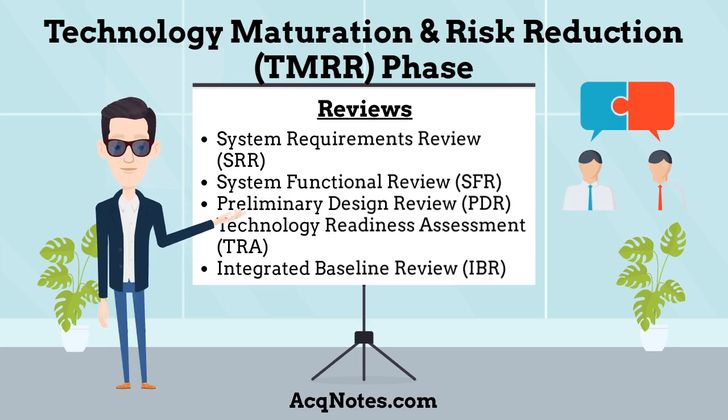The main technical reviews conducted during the TMRR phase are: System Requirements Review, System Functional Review, Preliminary Design Review, Technology Readiness Assessment, and finally the Integrated Baseline Review.